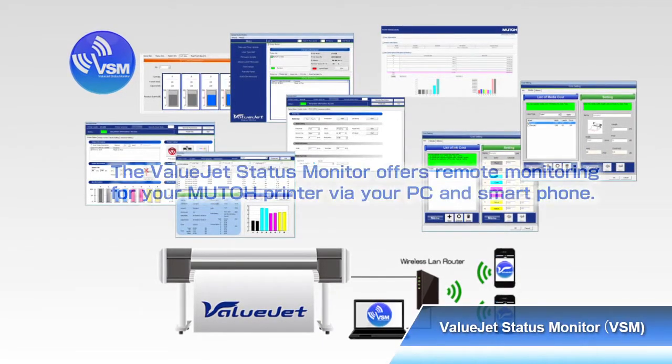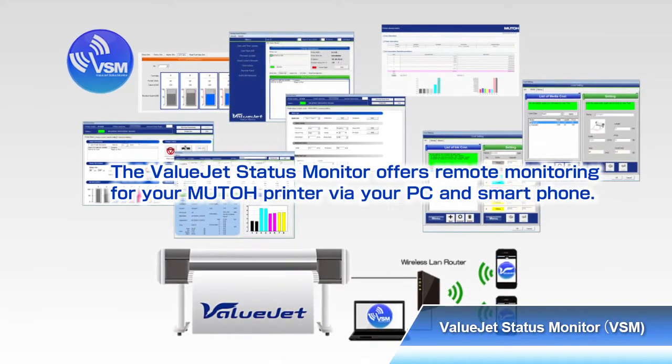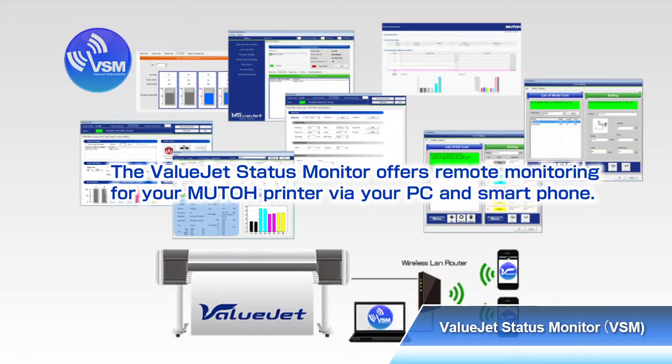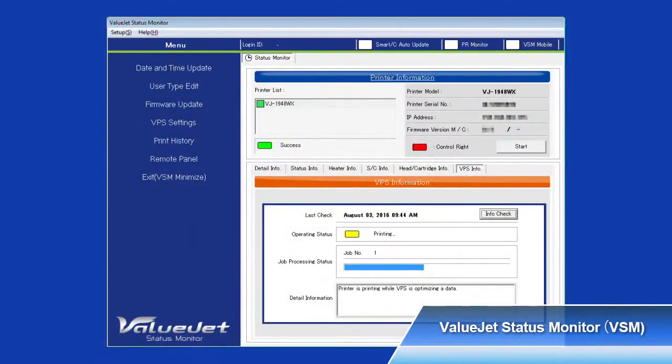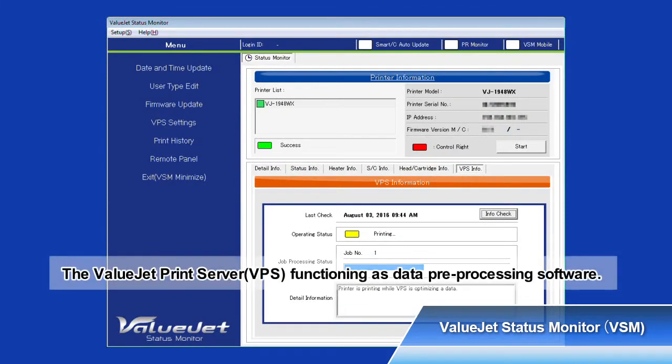The VALUJET Status Monitor is software that helps MUTOH printers maximize performance and streamline your workflow. A special feature of the VALUJET Status Monitor, the VALUJET Print Server provides high-speed and stable printing.